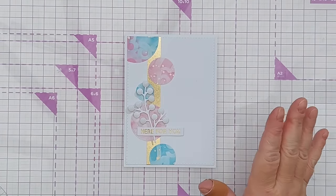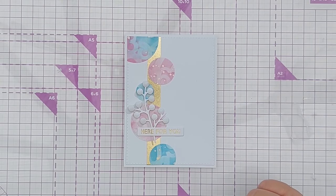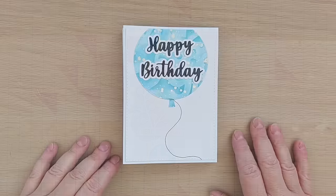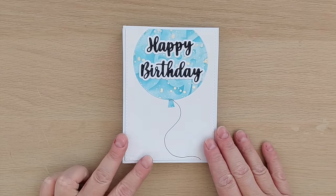I think that card is done. I'm happy with the way it turned out — I really enjoyed the colors, the patterns, and the spatters. What I'm going to do now is go and make some more cards with my leftover circles and then come back and share them.